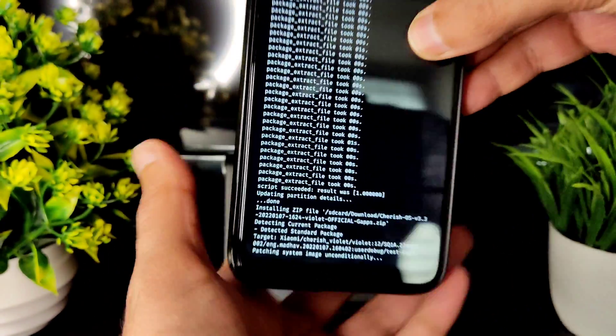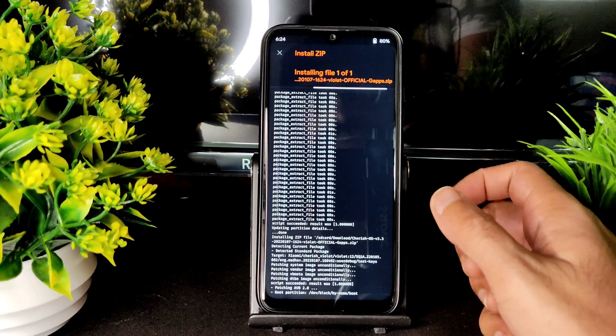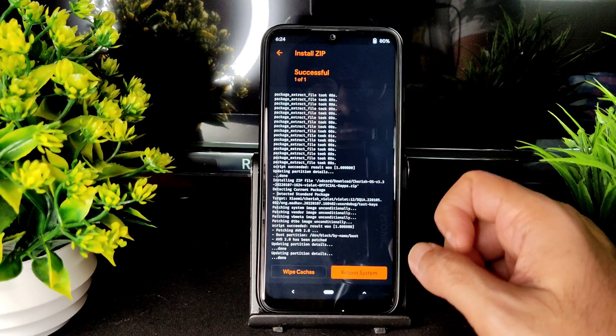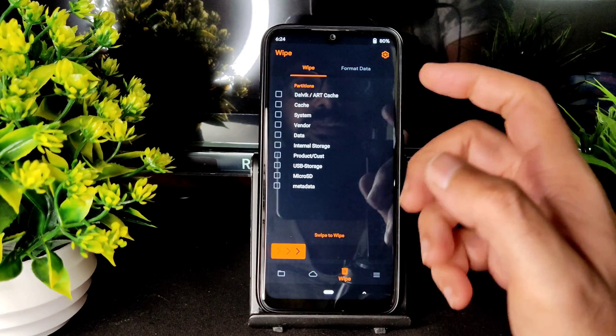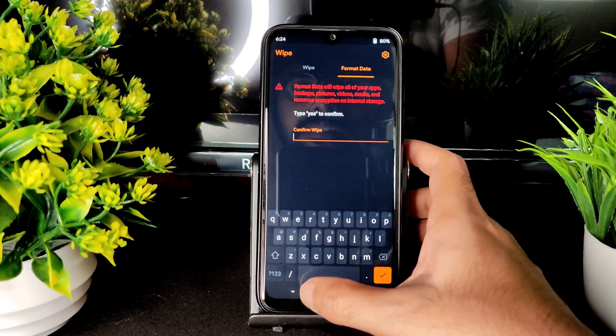Wait until it gets flashed. The ROM has been flashed. After this, there are two methods. If you are using an SD card, you can go here and format that, type 'yes', and select yes.